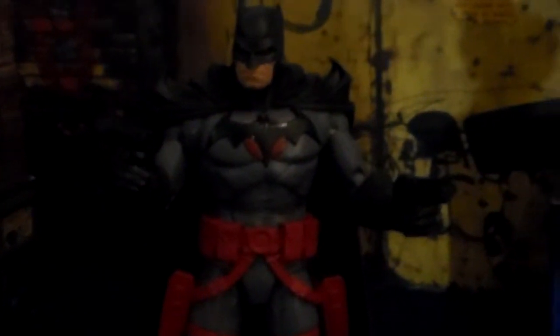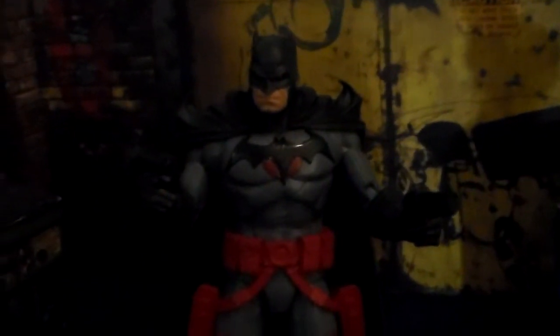A lot of people are kind of put off by the weird little goatee thing on his chin. Let me see if I can get it to focus enough to see it on camera. It doesn't bother me — I think it looks pretty cool. This is a really, really nice figure. I got it on sale for like $17.99 off the website.